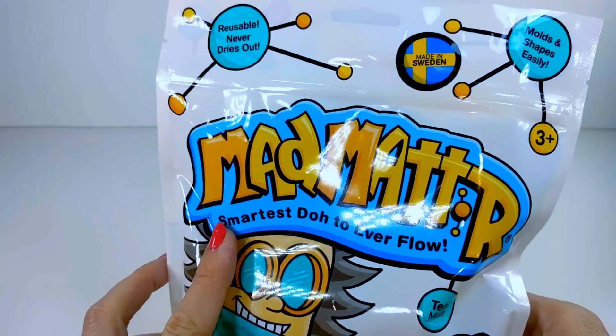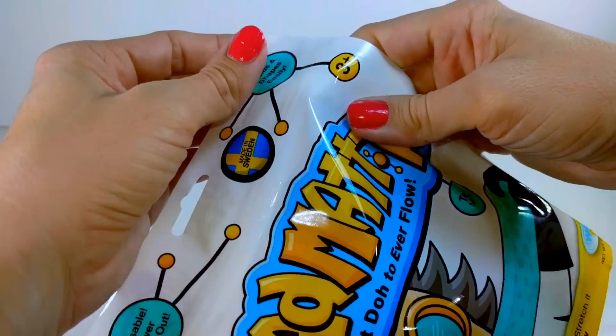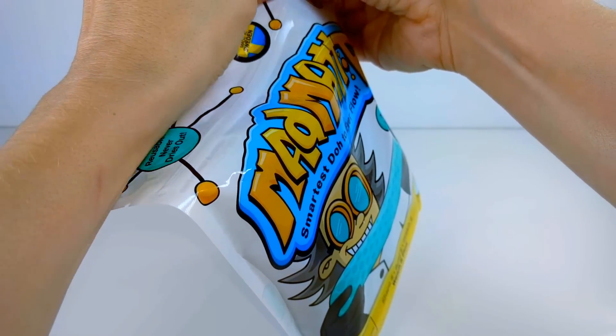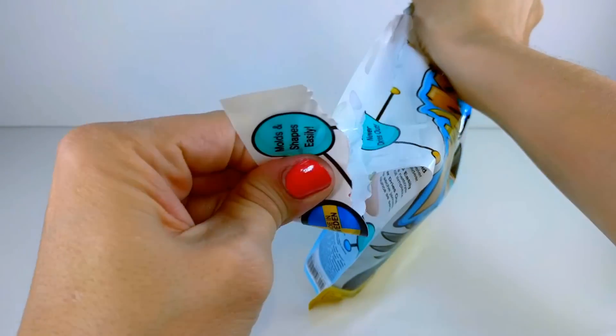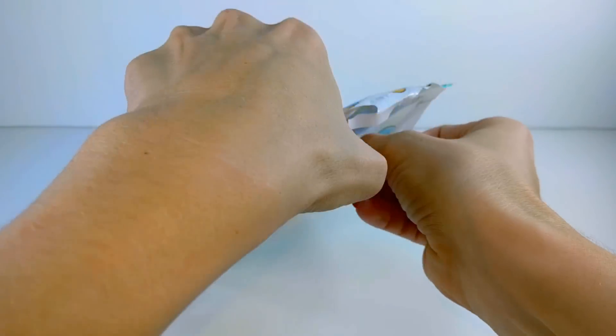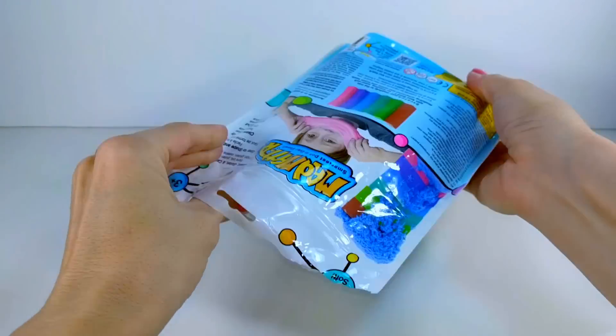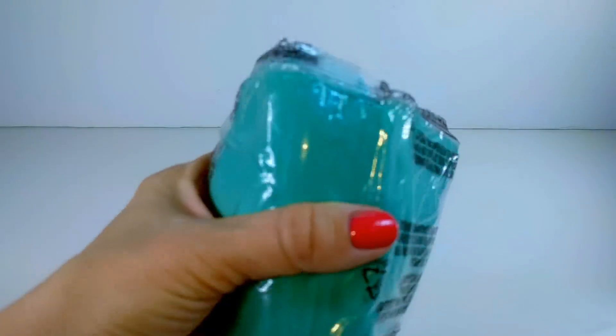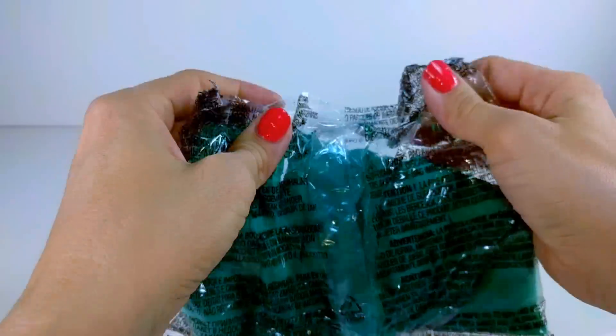So moving on to my next stuff. This is actually similar to kinetic sand, but it's Mad Matter, and it says it's the smartest dough to ever flow. I actually think I prefer this stuff over kinetic sand because it's actually way softer. Have you guys ever seen this stuff before? I went to go buy kinetic sand at our local store and they were all out, but they had this stuff. So I thought, hey, I'm going to buy it and see what it's like.